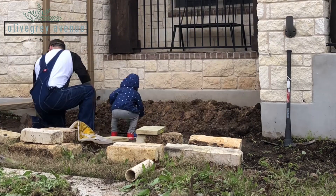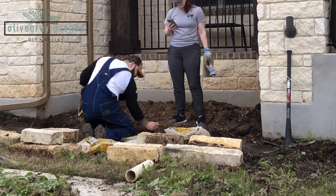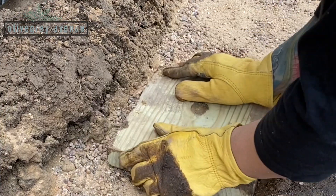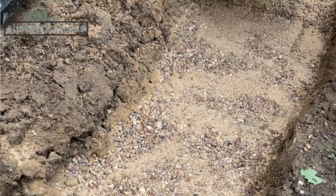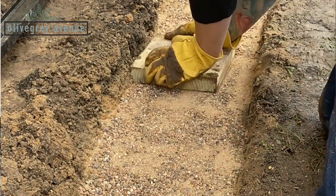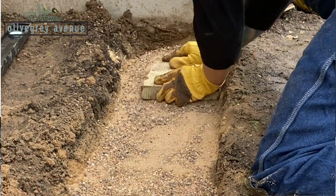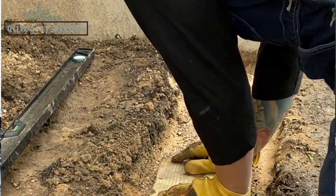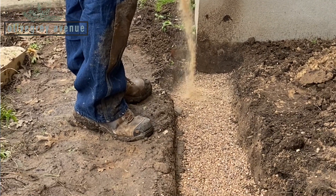That leads us to step two: create your base. The base is gravel and sand. Put about an inch of gravel down in the trench to create a stable base for the stones. You also want the base to be porous enough so that water can drain under the wall and not through it and break it down. Once you have a layer of gravel down, you'll want to tamp it — tamping is basically compressing material. You'd typically use an actual tamper; we didn't have one so we used a wooden block. It's not conventional, but it worked for us.